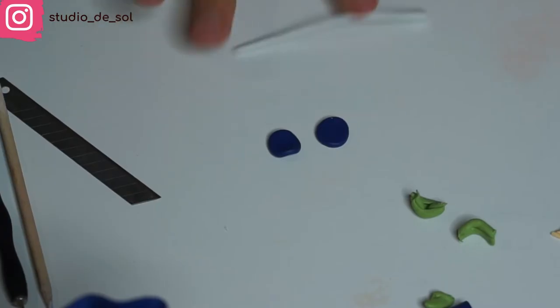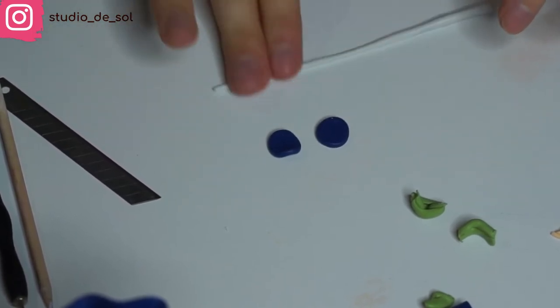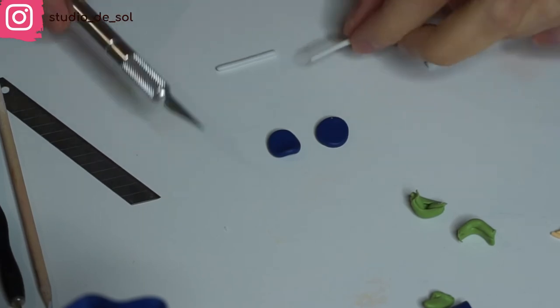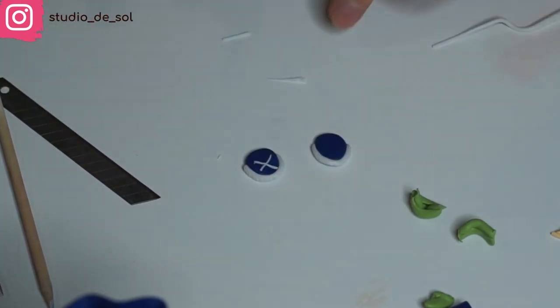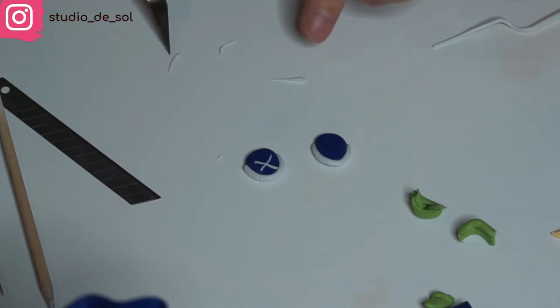Then creating the little boots — I'm taking two pieces of blue clay. On top of that I'm adding a little bit of white on the front and applying a pattern of little stripes. Also adding lace, creating a little cross design. Then it's time to apply the boots first and cover the seam with the socks.